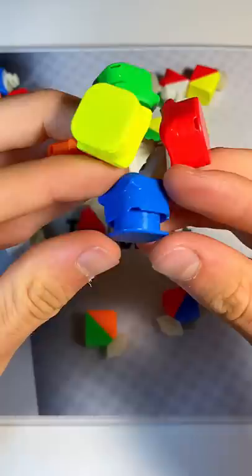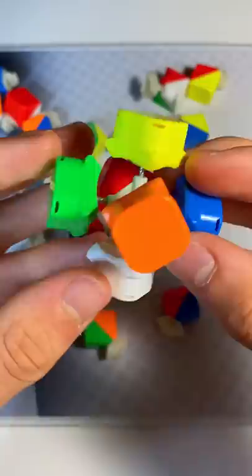First, assemble all of the center pieces and attach them to the core. Then, tighten the screws and make sure all the tensions are even. Make sure to assemble in this exact color sequence. The centers are like keystones that hold the entire cube together, and all the pieces literally revolve around them.